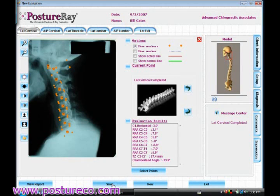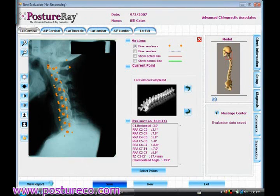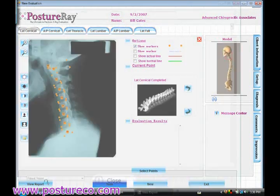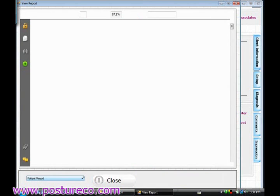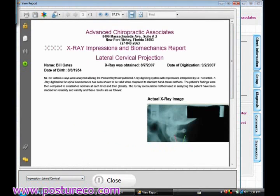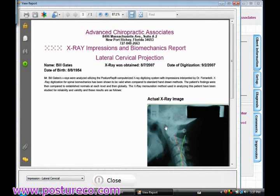If we go ahead and save this — just to show you — I can go ahead and view the report. Let's go ahead and view the report. I'm going to do just an impressions report to show you. Let's pull this up. And here is the PDF already digitized.